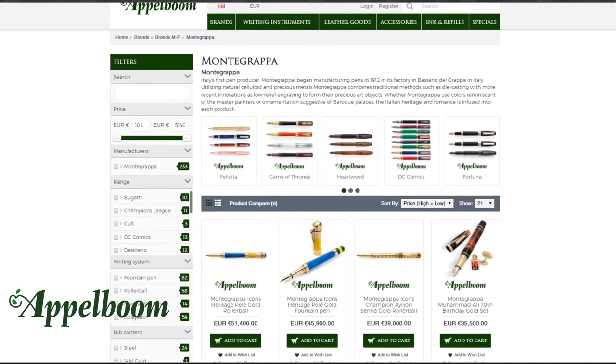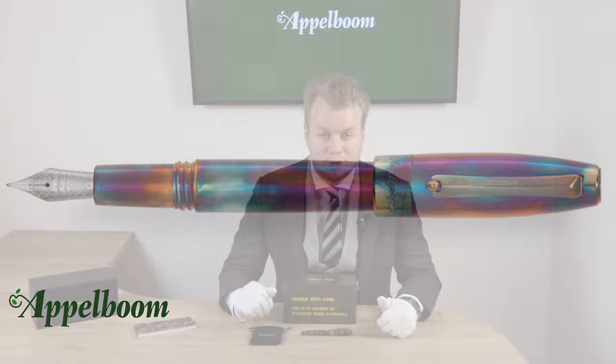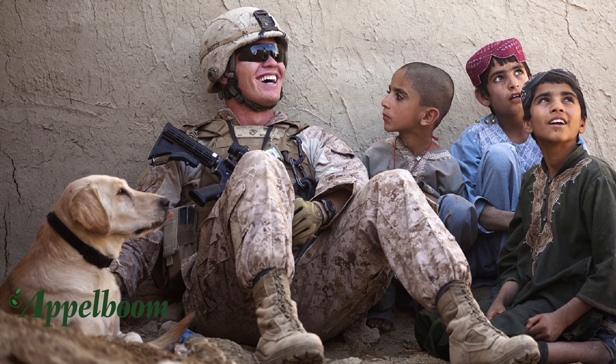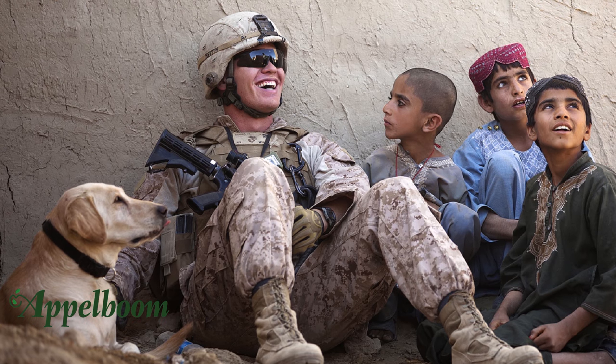The Montegrappa camouflage is based on the successful Fortuna model, which was launched in 2012. The Fortuna model is very popular because of its size and its design. With combat boots, cargo trousers, military wristwatches, aviator sunglasses, tattoos and other elements of the world's services appealing to civilians, Montegrappa figured — why not the pen.